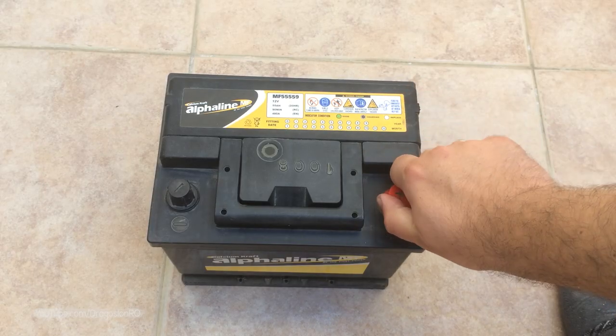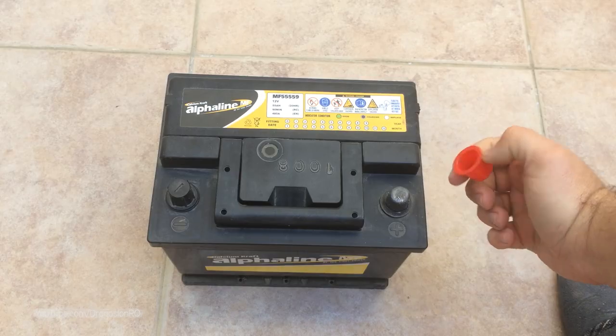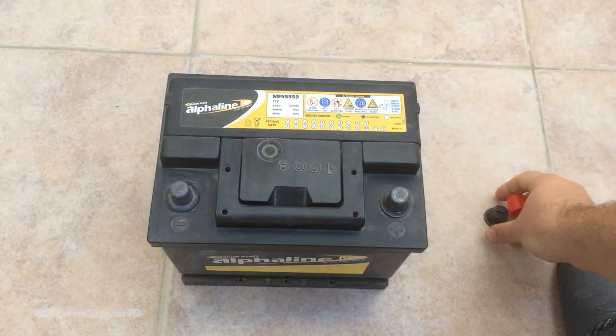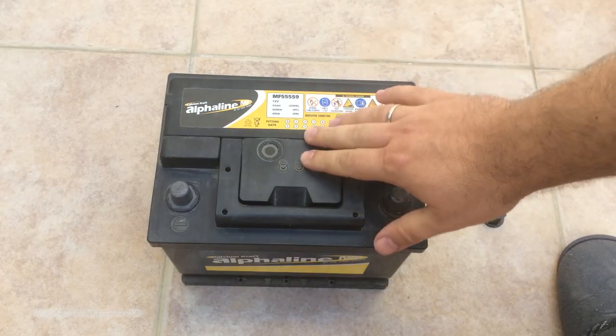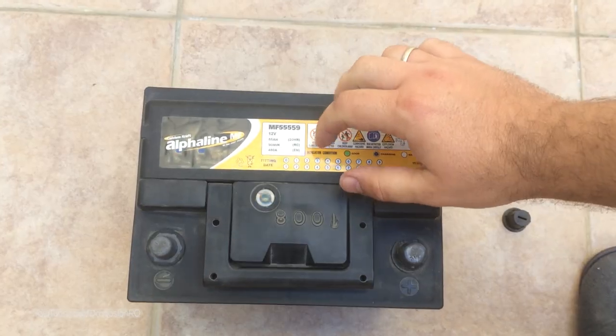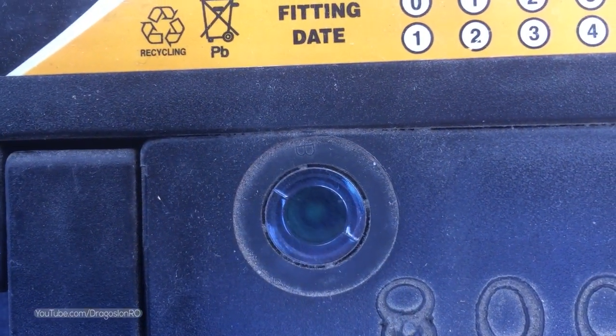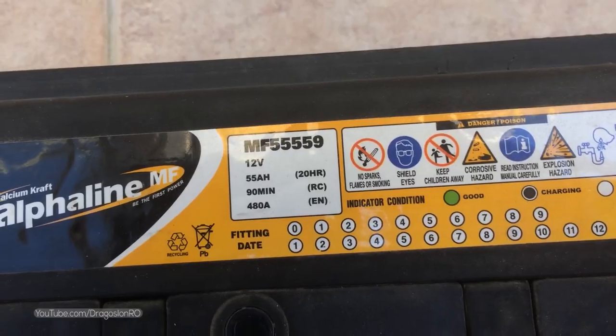This is a battery I changed from my car previously and it's been just sitting around for one year and a half, maybe even two years. The voltage is low but the status indicator shows that it's still in good condition — green, apparently.